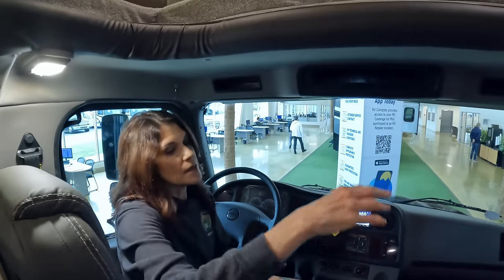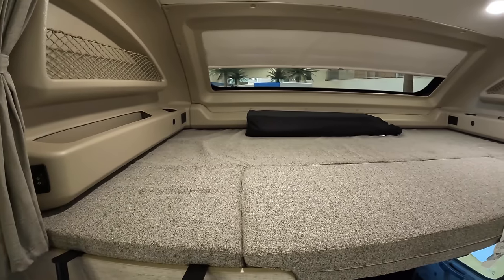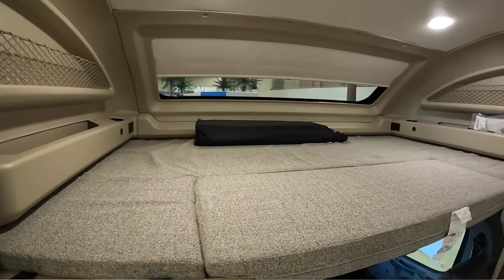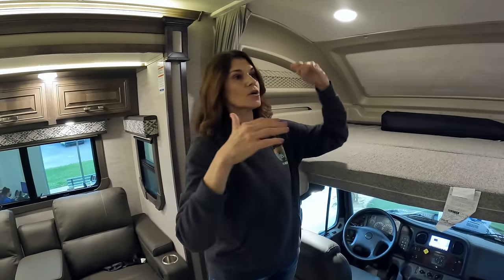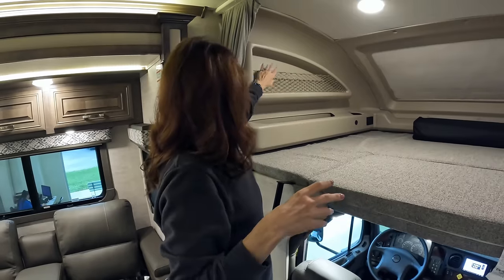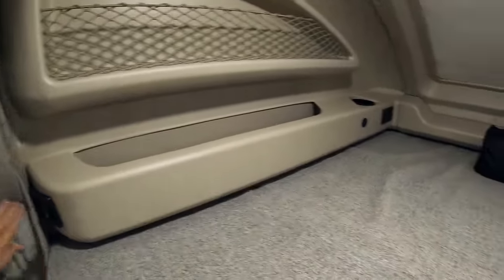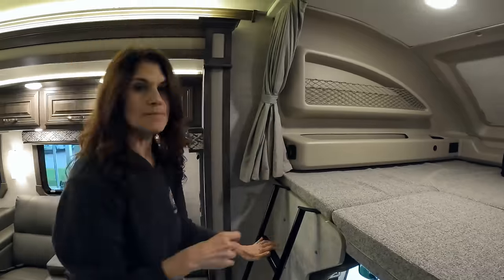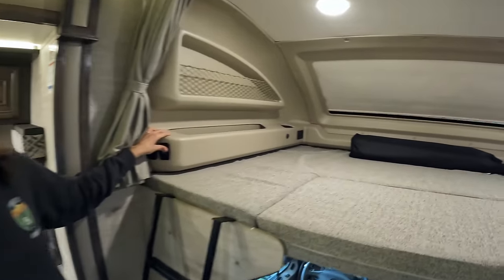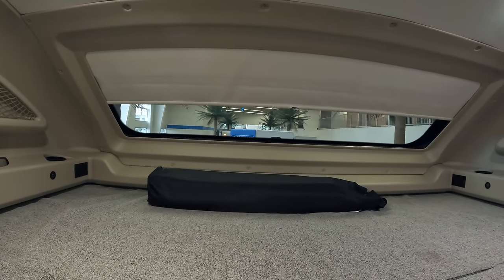Right above is going to be your bunk — nice and roomy with a 750-pound capacity. This is what we love about these: it's the full length of the RV, so a tall person can easily fit up here. This RV advertises that it sleeps eight. You have netting to keep personal items, cup holders, outlets, a privacy curtain, a ladder, light controls, and a shade for the front of the cab.